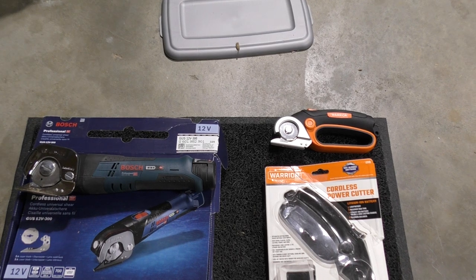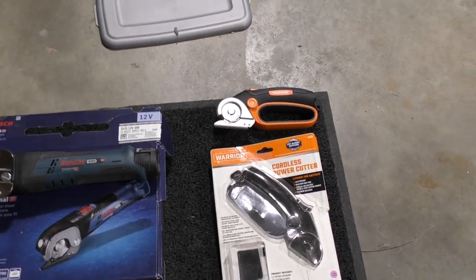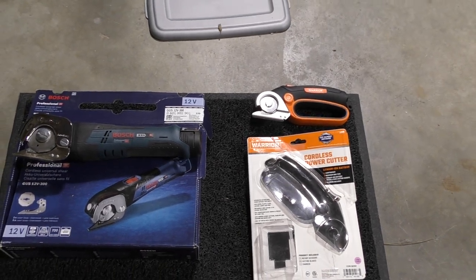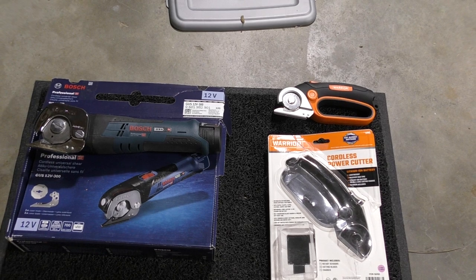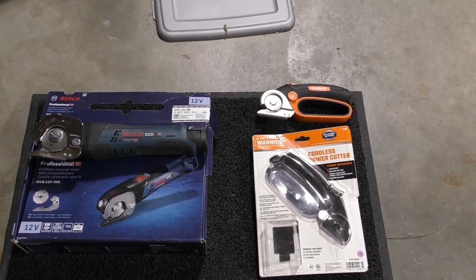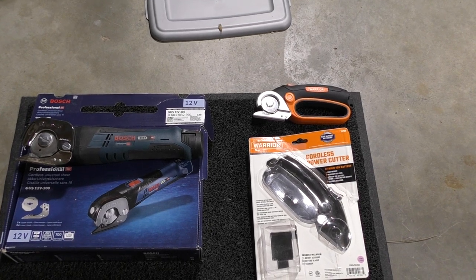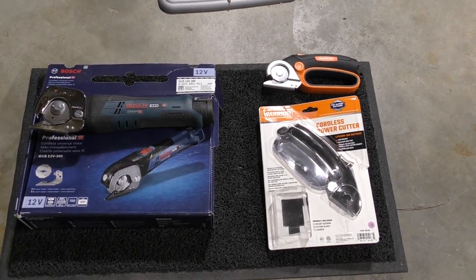If you're serious about getting something cut fast or whether you don't care how long it takes — if you want speed, the Bosch is by far the fastest. It was five times as expensive, but I think it cuts almost five times faster. So here's a demonstration.